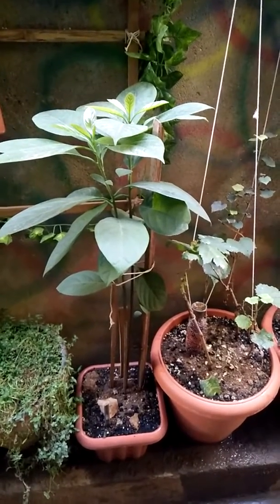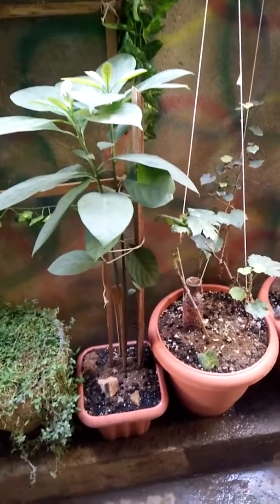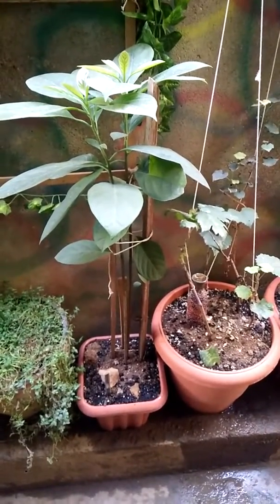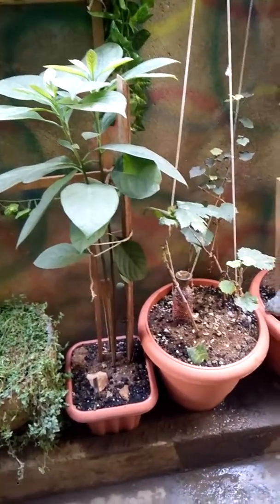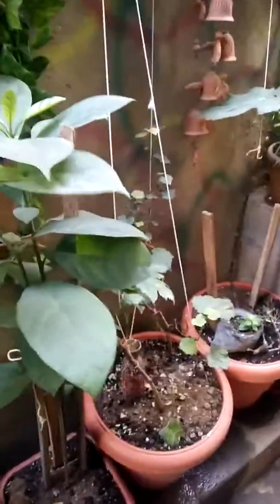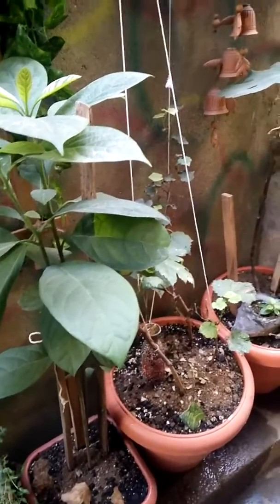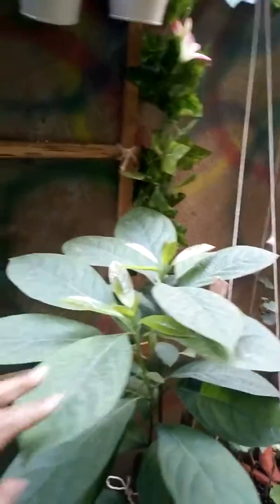I was thinking of keeping it in the soil, but I have a mango tree and don't have much space, so I've left it in the pot. I want to see it more matured before moving it, because if the roots are exposed it may die. So I just don't want to take any risk and have left it in the pot for now.